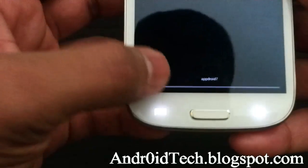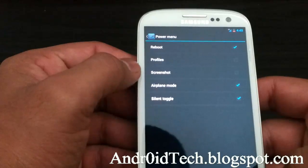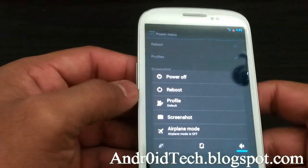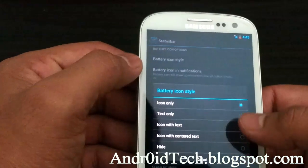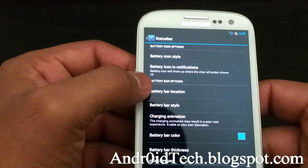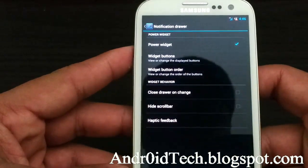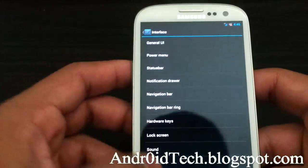You can see sound coming up down there. In the power menu, you can have profiles and screen settings right there. Under the status bar, there's battery icon style — I always like the percentage in the center, currently at 13%. You also get battery bar location, battery bar colors, and notification drawer with many options.